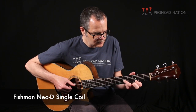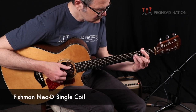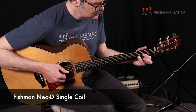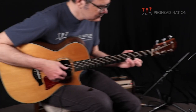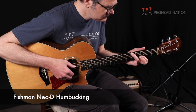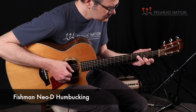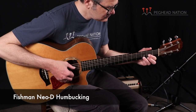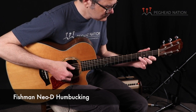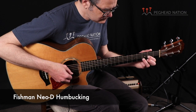Here is what the humbucker sounds like. [guitar demonstration]